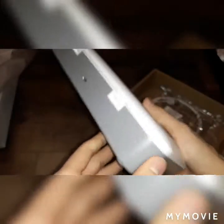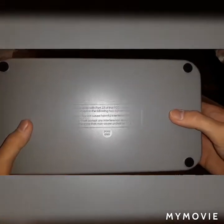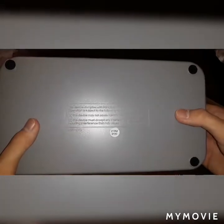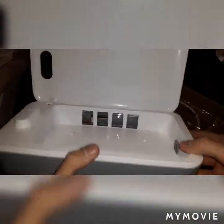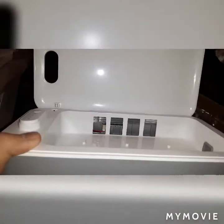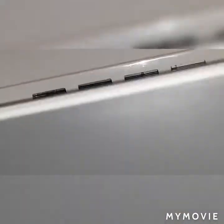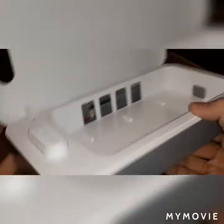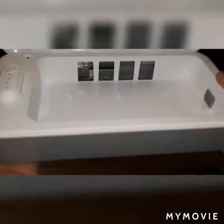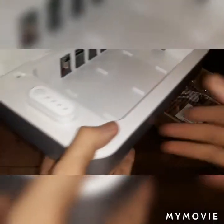I never had a phone sanitizer before, so this is basically my first-ever one. Let's open this cover and see what we have. I thought it would be LED, but it is UV light — I think — I never tried it before. There's also a hole right here so that you could charge your phone while it's disinfecting, which is pretty interesting.